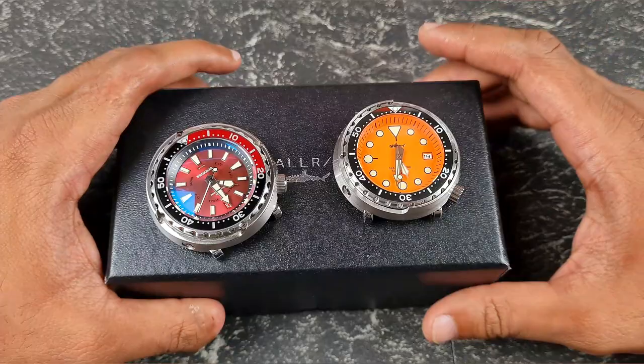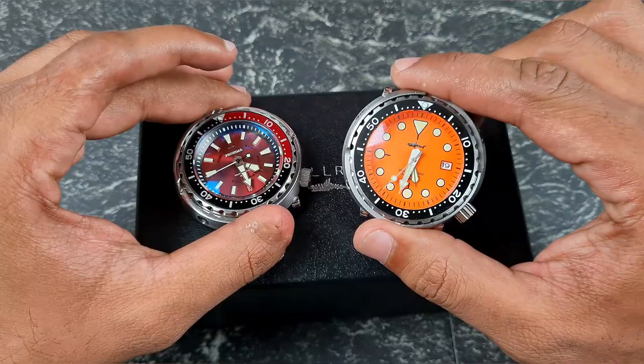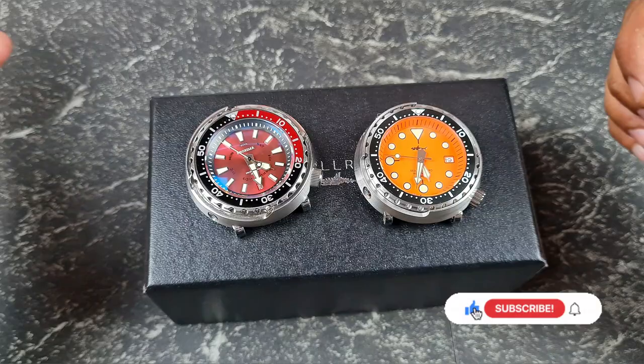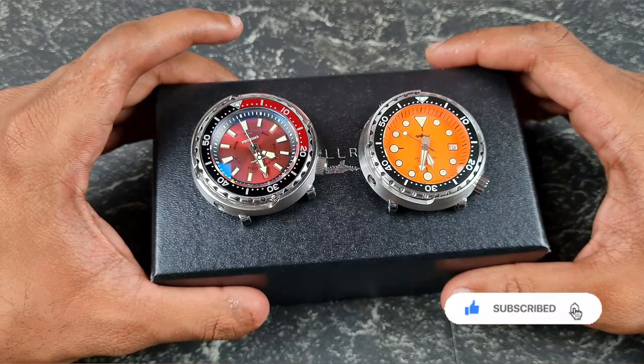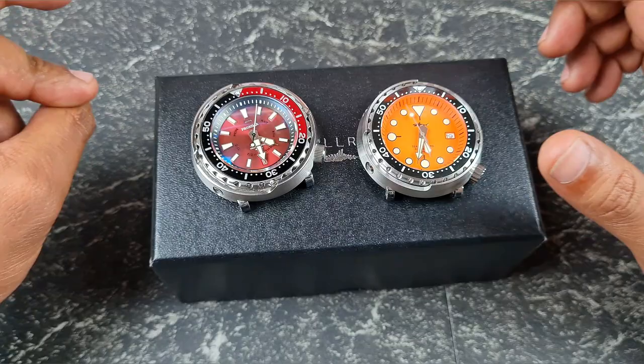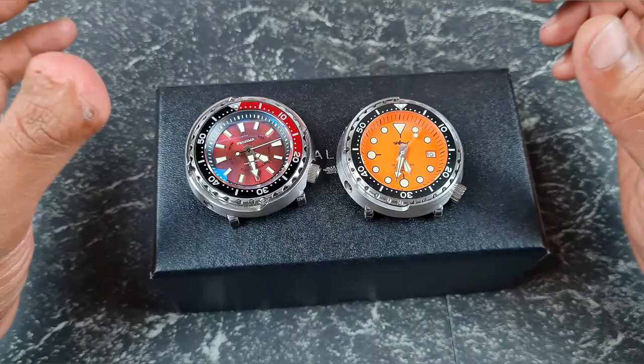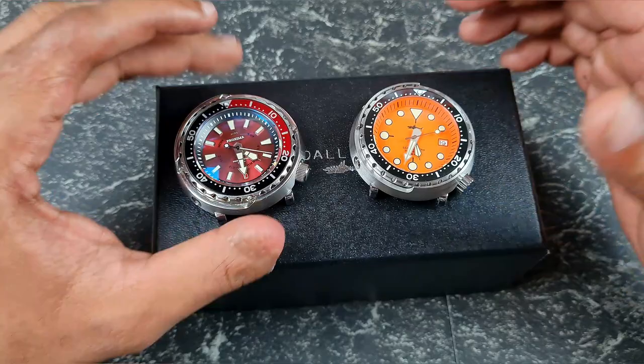Thank you everybody for tuning in. Join me on today's video where I'll be doing a comparison between the Proxima tuna and the Heimdala tuna. I've already done a comparison between the Proxima and the Steel Dive, and I've also reviewed many tuna watches on this channel. This Heimdala was sent in to me, so I thought it's a perfect opportunity to compare it against the Proxima rather than review it on its own.